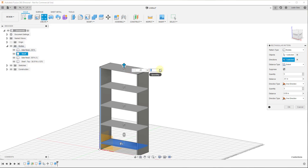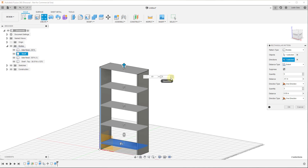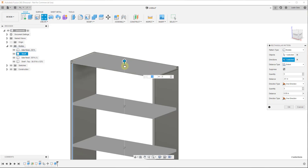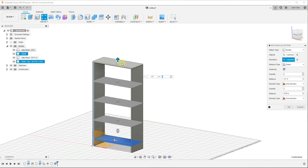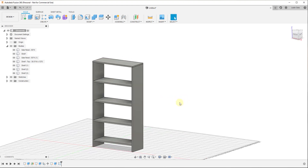By adjusting the quantity value you can set the number of shelves in here. Let's say we want five shelves total — use this tool to do that. Make sure the Suppress option is checked, then you can toggle individual copies on or off. We'll deselect the very top copy since there's no point to it — we already have a top piece on top. Click OK and now you can see we have a shelf with various shelving pieces at an equally spaced spacing.